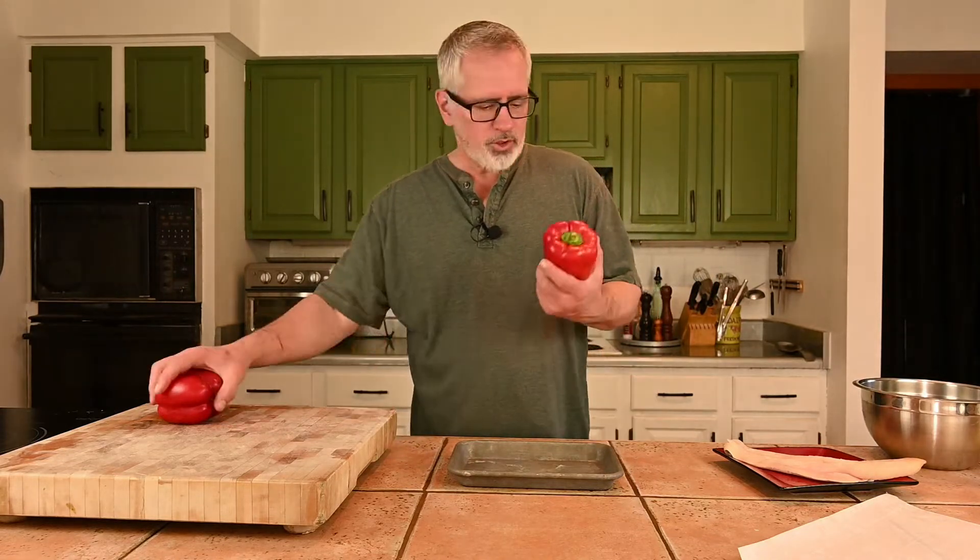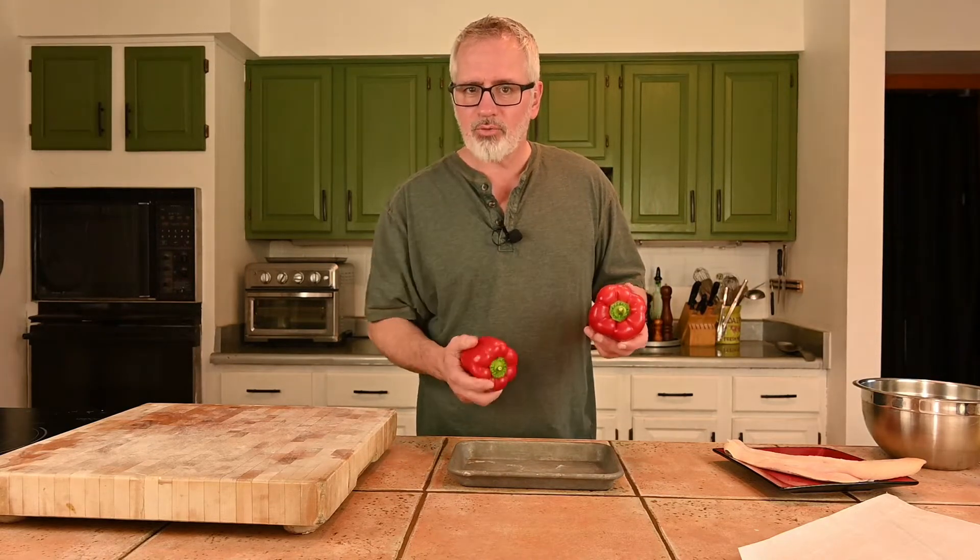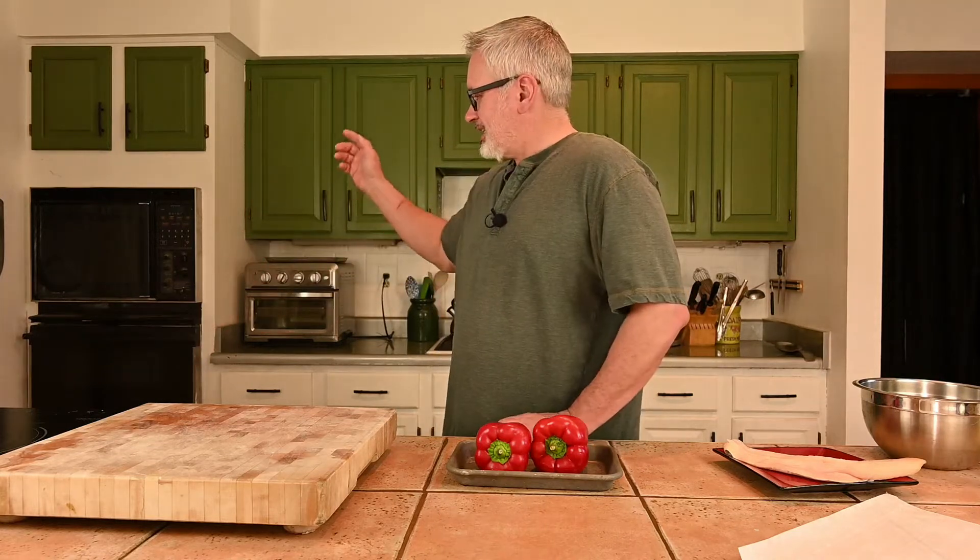Before we delve into the realm of fish and paper — which, if my pronunciation is correct, the French call en papillote — let's deal with sauces. I've got some beautiful red peppers, let's roast them off and I'll make a red pepper coulis out of them. I've got an electric stovetop, induction stovetop, electric oven, which is kind of iffy.